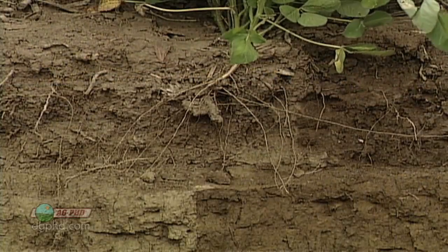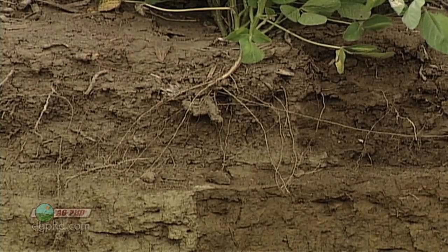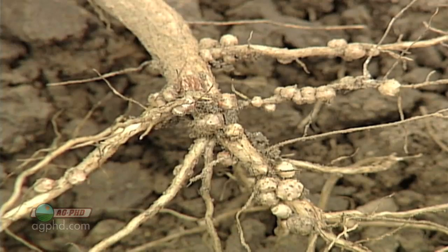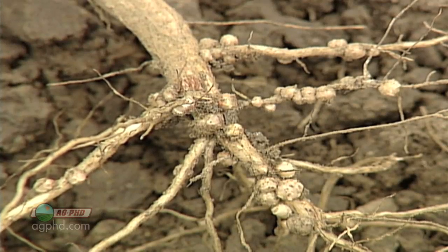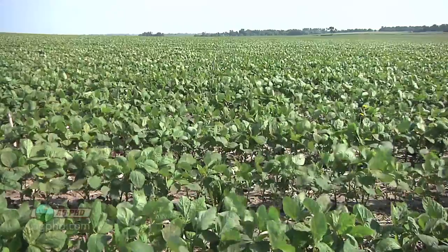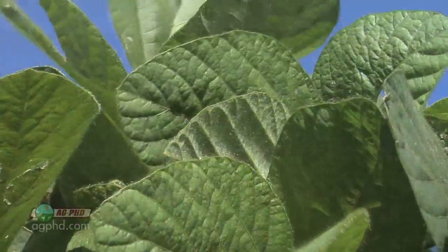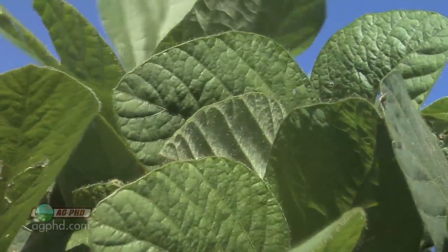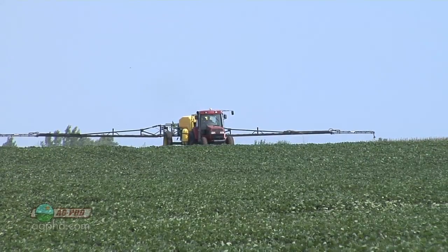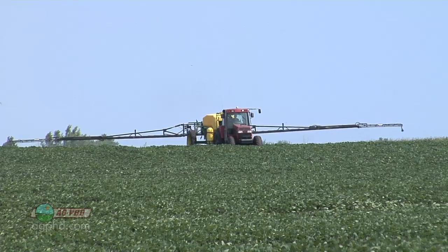The soybean root does excrete a lot of sugars or carbohydrates that will feed bacteria in the soil. Those bacteria will then colonize, and if they get the right bacteria — the rhizobia bacteria — they will colonize and actually pull nitrogen out of the air and turn it into a form that the soybean plant can use. So as farmers it's a great deal; we don't have to fertilize with much nitrogen for our soybeans. This soybean still does need a little bit of supplemental nitrogen, but it's not a huge amount like in corn or wheat.